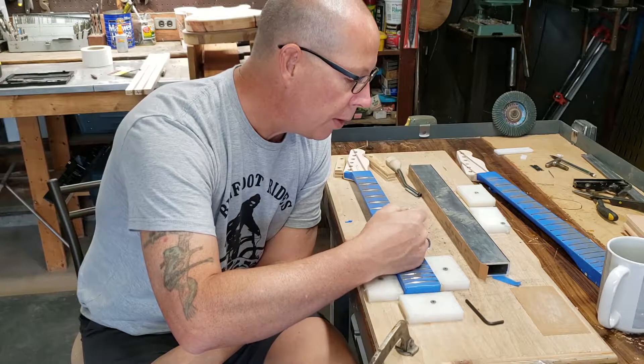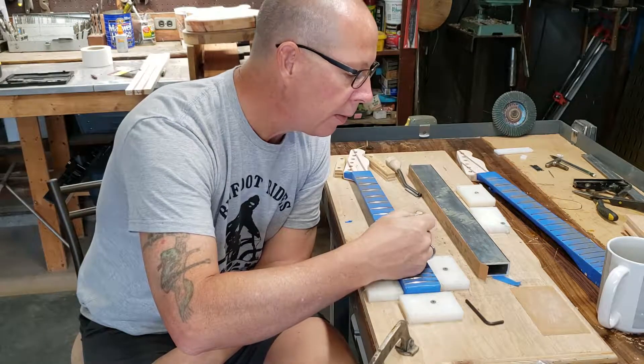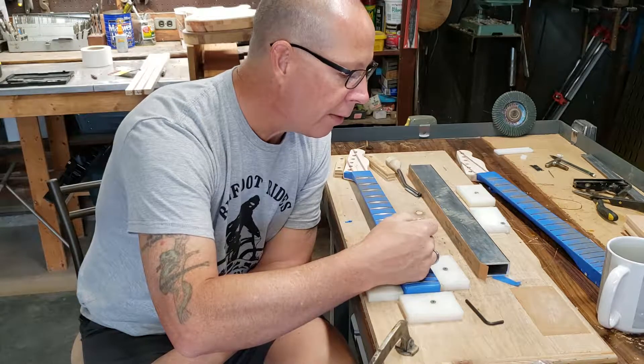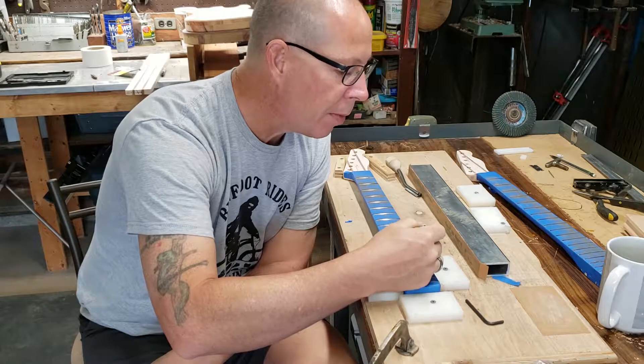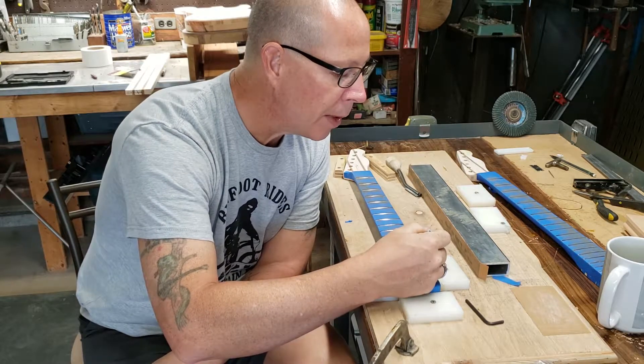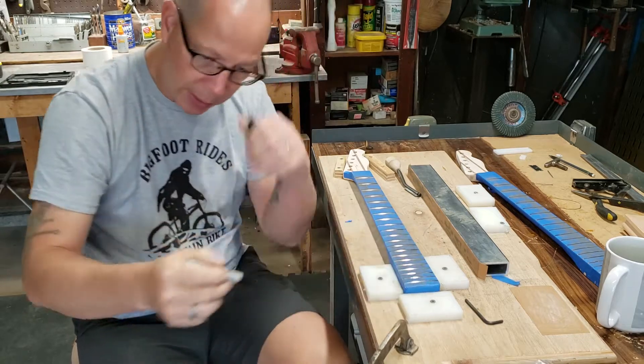So you put this Sharpie on, and what you want to do — because these are flat, the frets have flat tops right now — we're going to make the frets have a crown on them again, and that's what the shape of that file gives you.